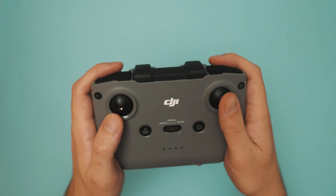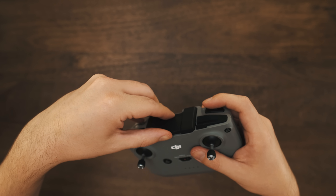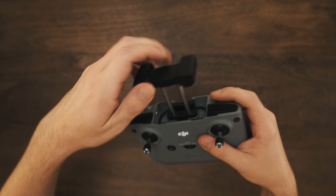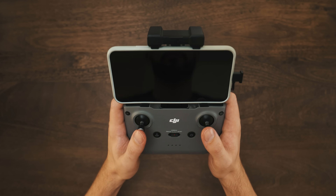It's also got an entirely new controller design. It's a little bit bigger than before, but the phone now attaches on top instead of the bottom and has this new design for doing that. It definitely feels a little bit bigger, but I'm kind of curious to take it out into the field and test it out.